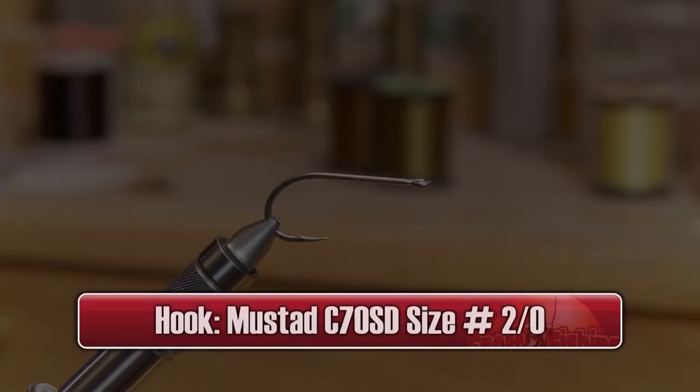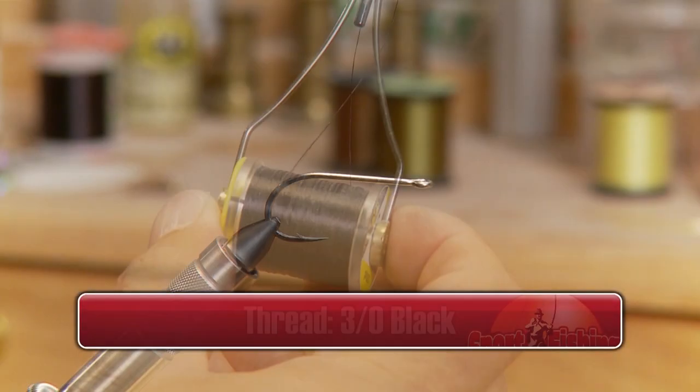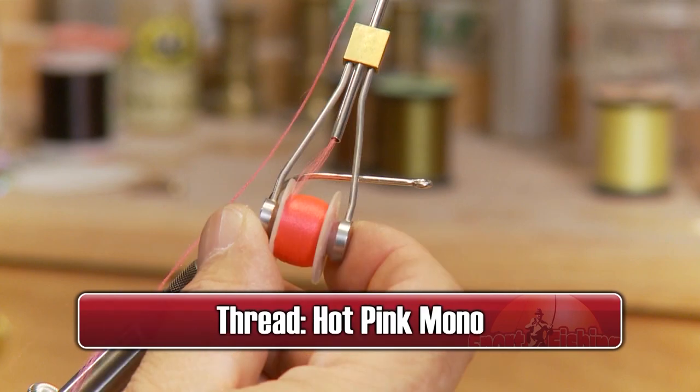Make sure you have these materials ready before you tie the fly. For the hook we'll use a Mustad C70SD 2-0, some 3-0 black thread to tie with along with some hot pink mono to finish off the head.